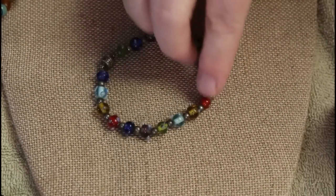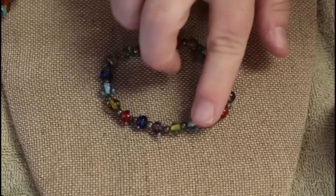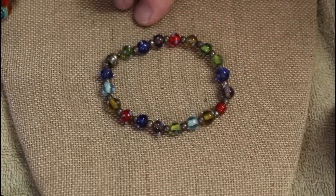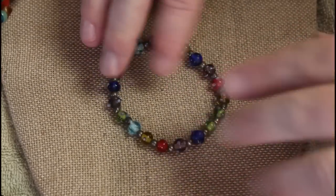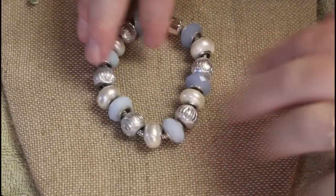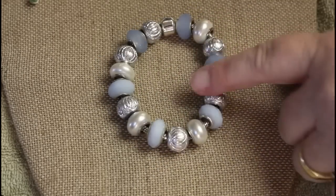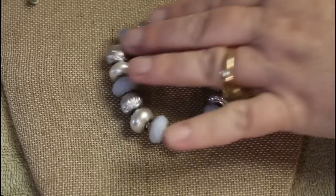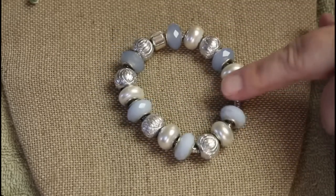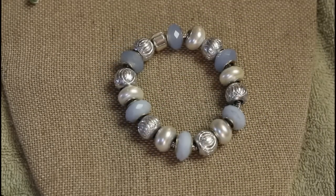These smaller ones have texture — bumps and different colors of glass applied, almost like a porcupine kind of thing going on. These look a lot like Pandora charms. We've got the frosted glass, the faux pearl, and this really lightweight silver tone. Not bad.